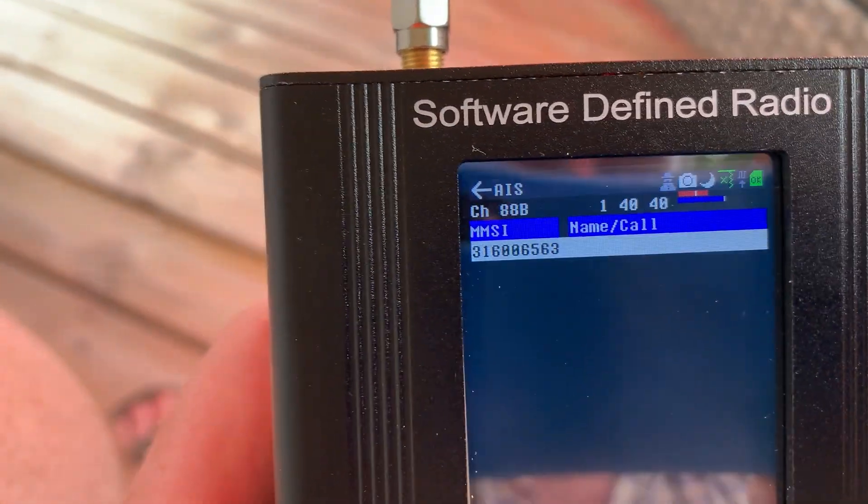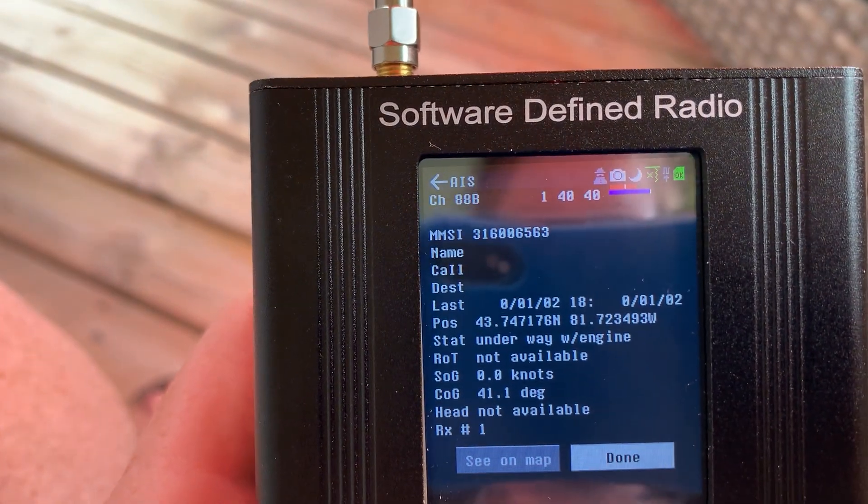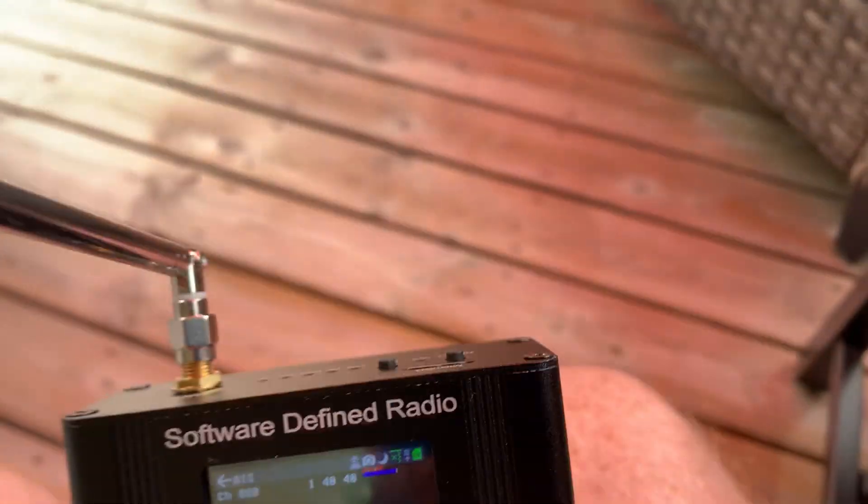Next up I wanted to try receiving AIS. Now this is basically the same as ADS-B except for boats, so in two dimensions.